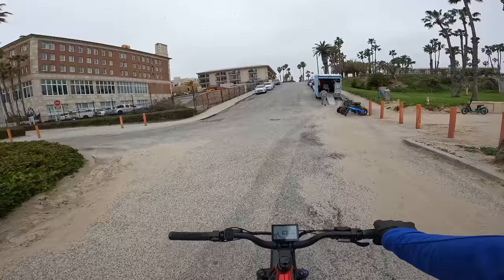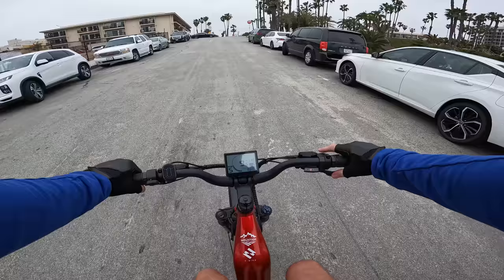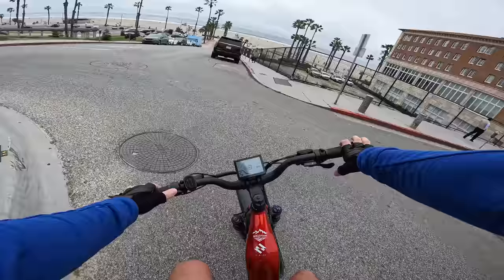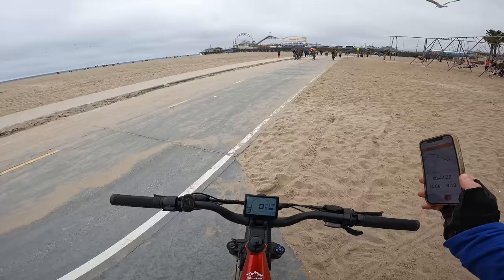On pedal assist 5 with a rolling start at about 8 mph, dropping down a few gears — this is a pretty steep hill and I don't even think I need to be helping it. Yeah, I can do this hill under just throttle. We've been out for about 42 minutes, 8.1 miles in, and it's just now showing 4 out of 5 battery bars.